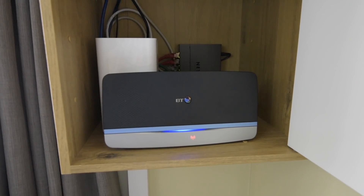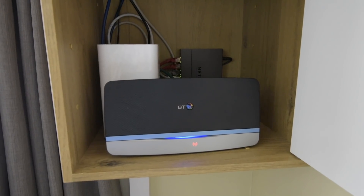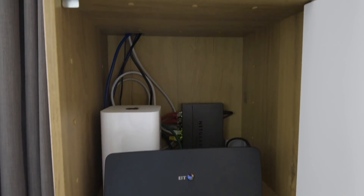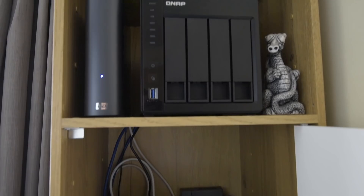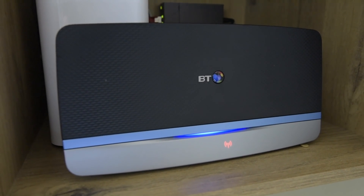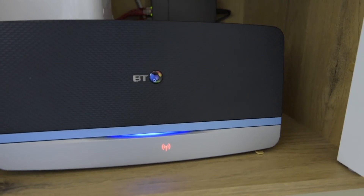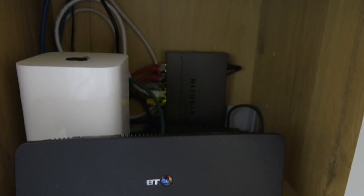I actually managed to find some old footage from my original setup, which apart from the addition of the QNAP NAS hadn't actually changed much in a good couple of years. At that time the router supplied by my ISP was at the heart of the system, but when I discovered that I was not able to take advantage of the guest Wi-Fi functionality of the Apple Airport Time Capsule because I had no option but to run it in bridge mode, I started to look at other options.